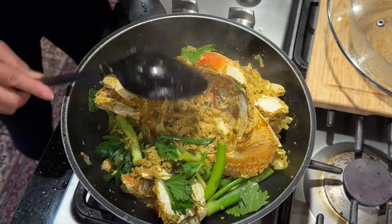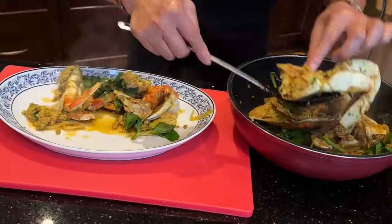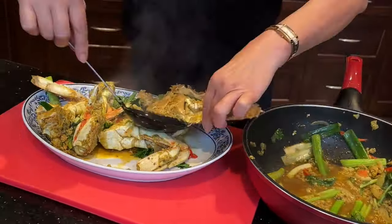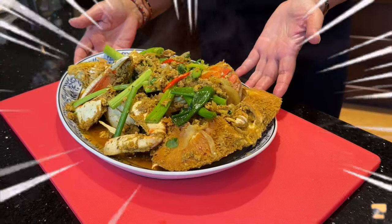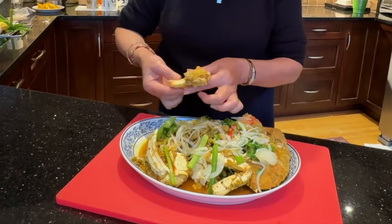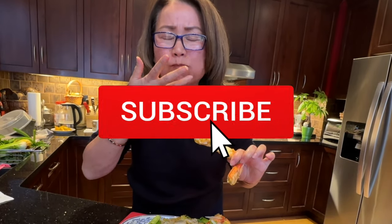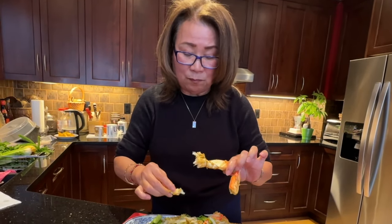Turn the heat off, then add fresh Thai chili, green onions, and Chinese celery. Now we are ready to serve. Here is your Dungeness crab with curry sauce. The sweetness of the fresh Dungeness crab is just unbelievable, and the curry sauce we made to put on top is just amazing. With a little hint of fresh Thai chili — it is just wonderful.